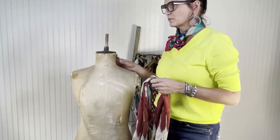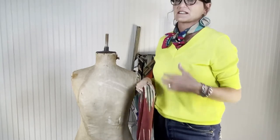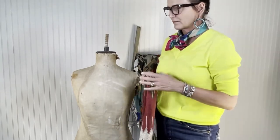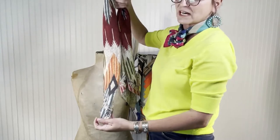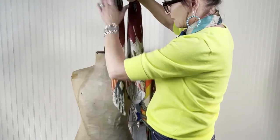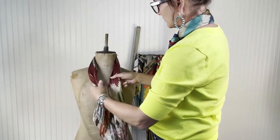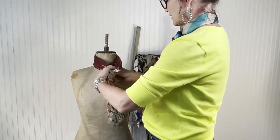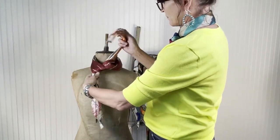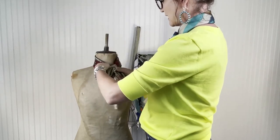I'm gonna start off doing a really simple square knot because a lot of people think that you have to do something kind of fancy and it's hard to tie scarves, but it's really not. A simple square knot can allow you to have a lot of different looks. In another video I showed you how to start your fold, and that helps a lot — if your fold is started the right way everything kind of lays nice. With a square knot, all you do is bring it through once, and once you have it on top, that's the one that goes back over the top again — just a knot.